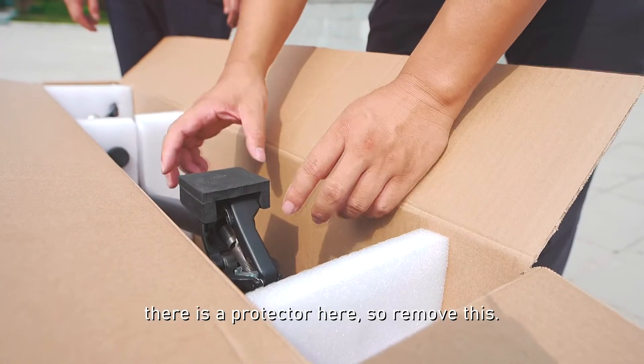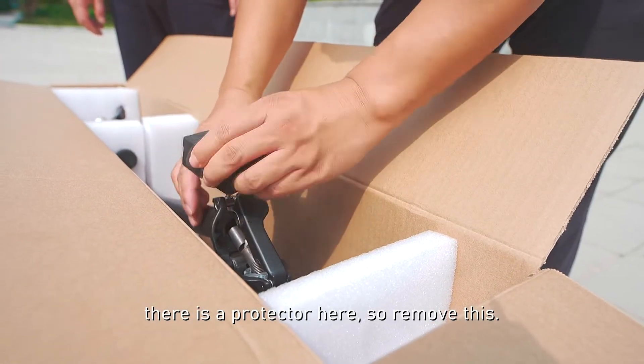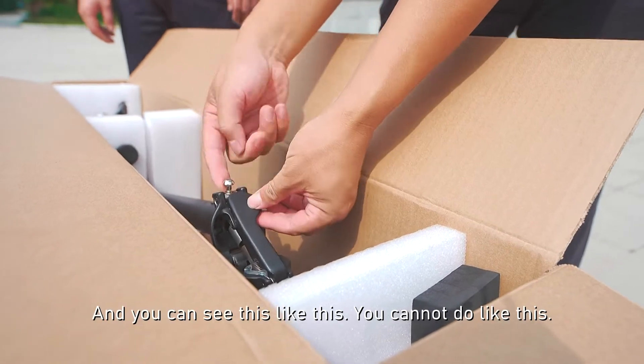There is a protector here, so remove this. And you can see it's like this.